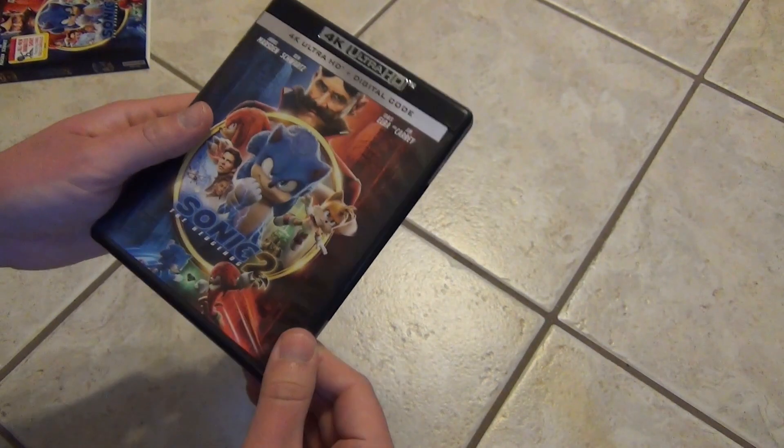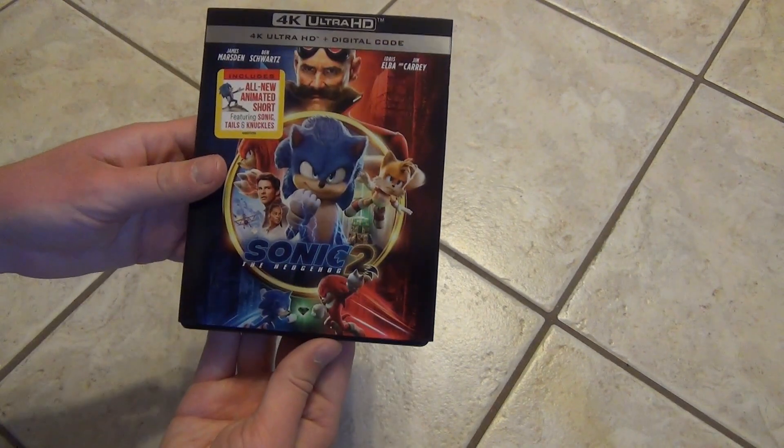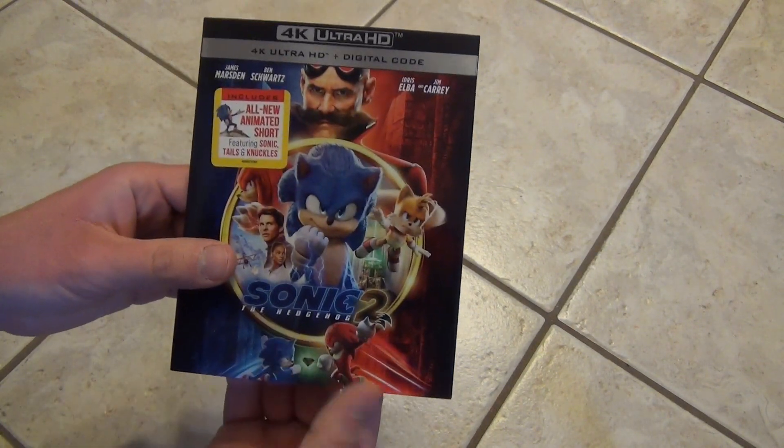And that's about all there is to show. Pretty cool. Sonic the Hedgehog 2, the movie, on 4K.